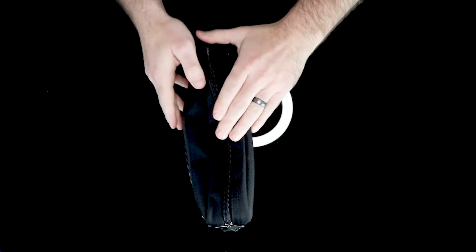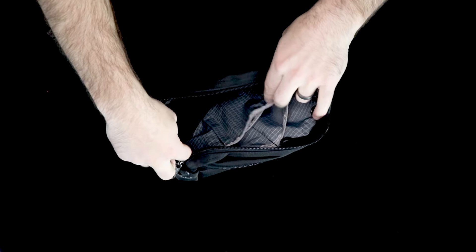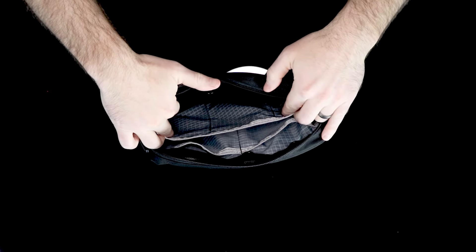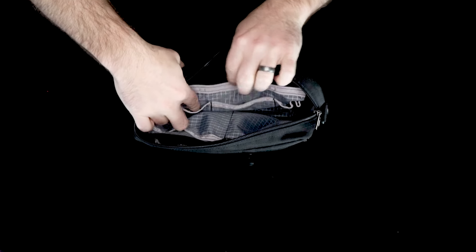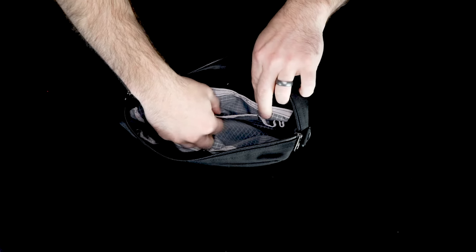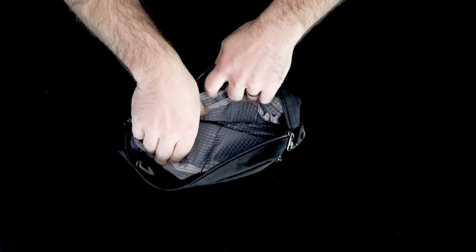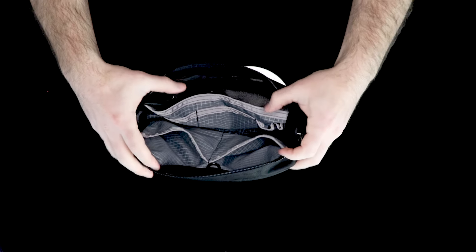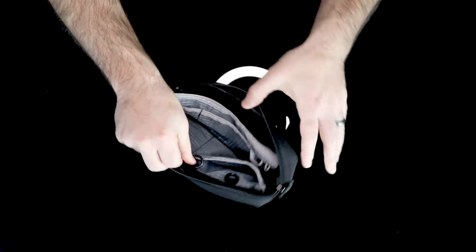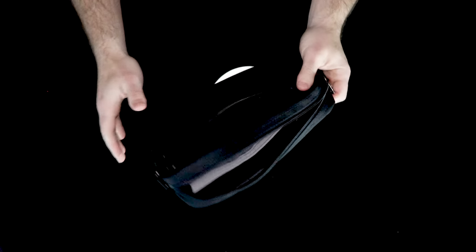The main compartment opens up into seven open pockets. You've got a back panel that is essentially a large open pocket, on the front of which includes two more open pockets and a couple of spots for pens. On the other side are two half-width open pockets. In addition to that, you've got four O-ring attachments that can be used to attach additional Tom Bihn gear.